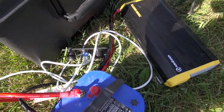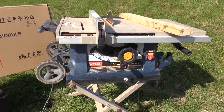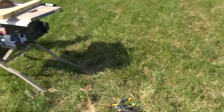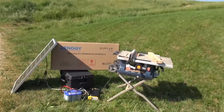Everything will be mounted into the Pelican case. For testing my load, I have a 10 inch Ryobi portable table saw and I also have a Skil saw, a two and a half horsepower circular saw. I'm going to see if I can use both of these tools off of nothing but the solar generator.